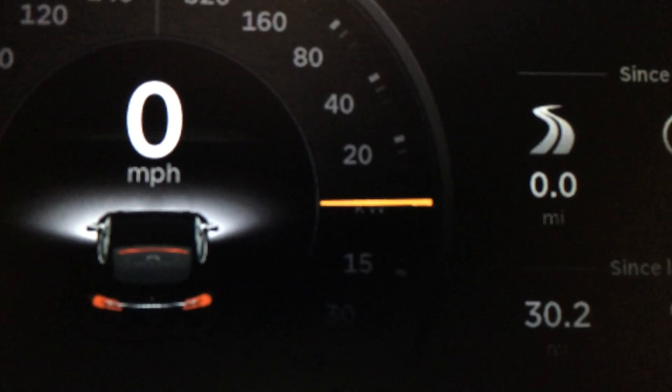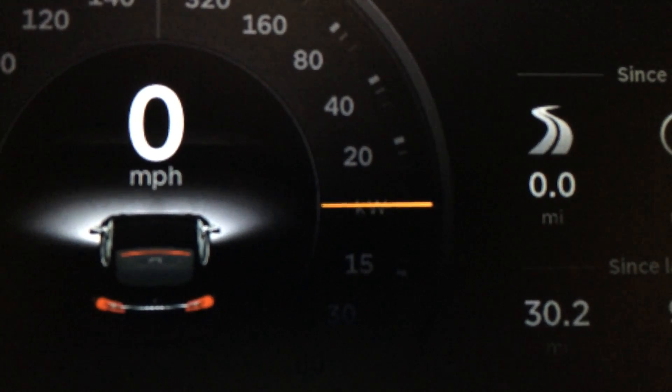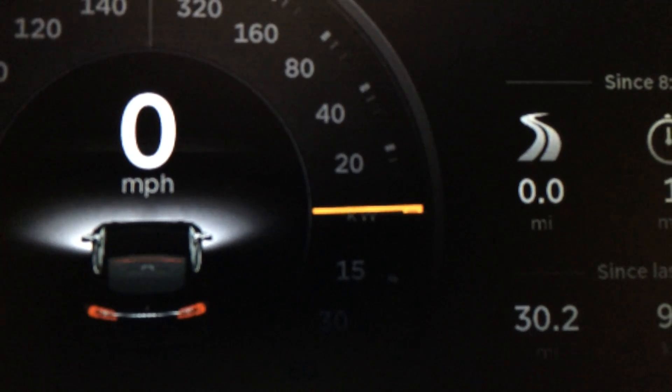Even though the brake is still depressed and brake lights are still on, you can see power goes up just slightly as I let up on the brake.